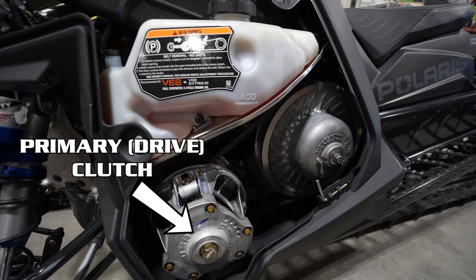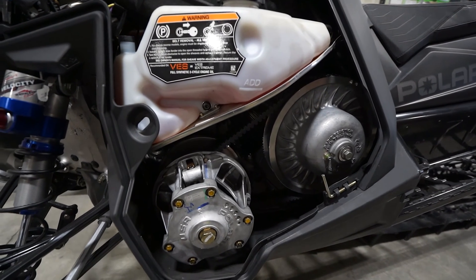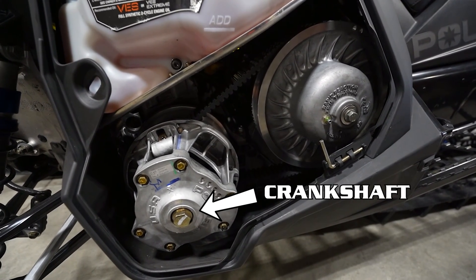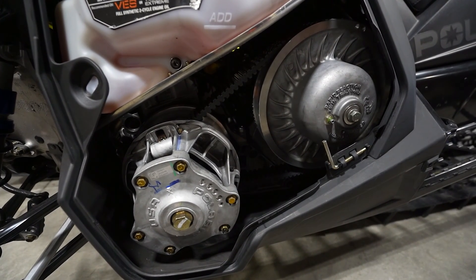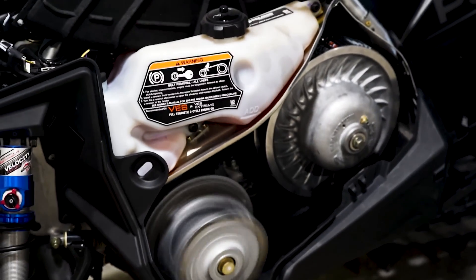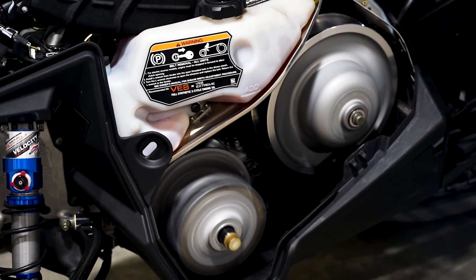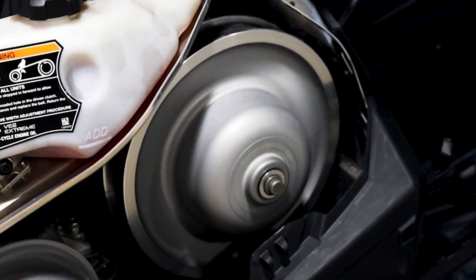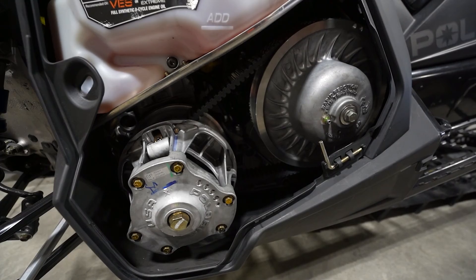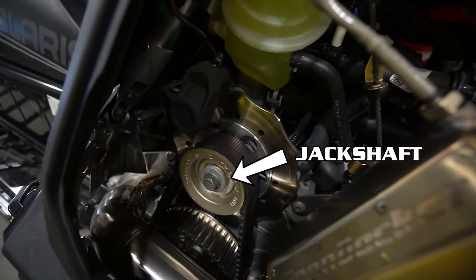Here we have the primary or drive clutch, along with the secondary or driven clutch. The primary clutch is connected to the engine via the crankshaft. Once the engine accelerates, the primary clutch will start to shift and engage the belt, causing the belt to rotate. As the primary clutch continues to shift, it forces the belt higher in the primary clutch, causing the belt to get tighter and pulling the belt down in the secondary, forcing the secondary sheaves apart to allow the shift. The jackshaft connects the secondary clutch to the chain or belt drive system.